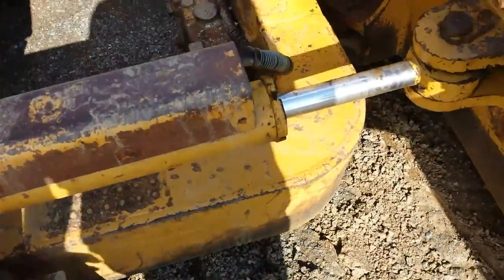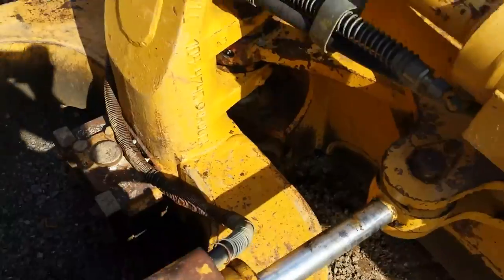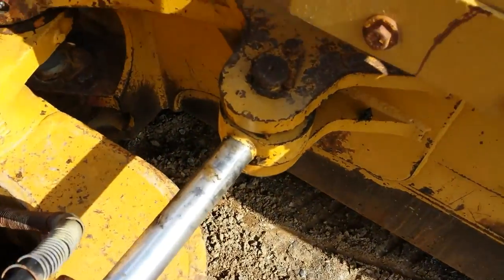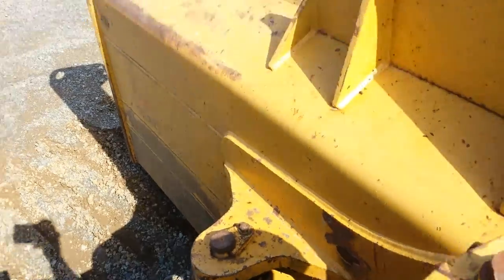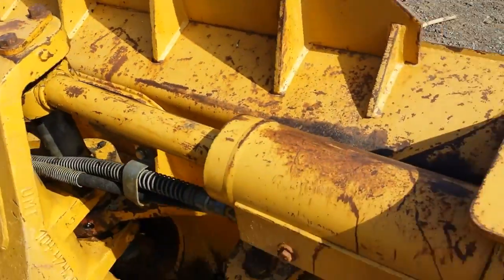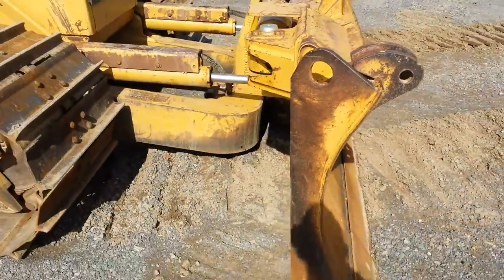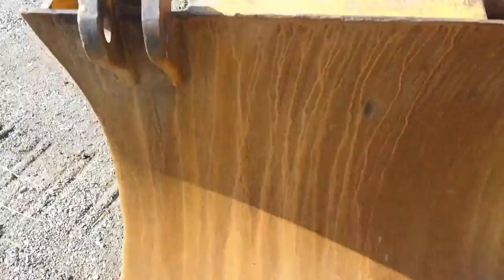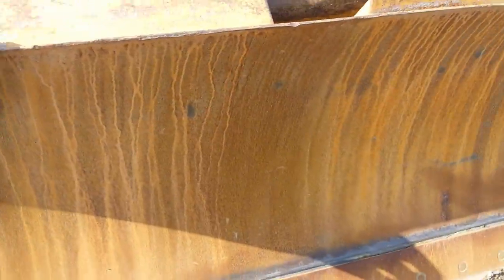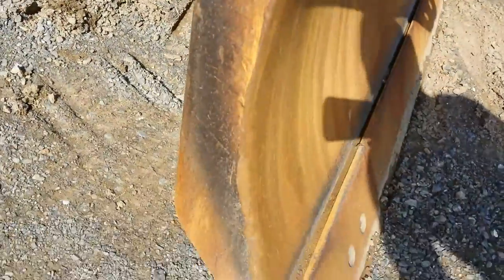Here we have the blade linkage. The blade linkage is all in good condition — there's no excessive play in the pins. The back of the blade is in good condition and the cylinders all operate well. There's one around to the front of the blade. Cutting edge is in fair condition — it's worn down some. The blade skin is in good condition; it's not worn extremely bad but it is worn down some.